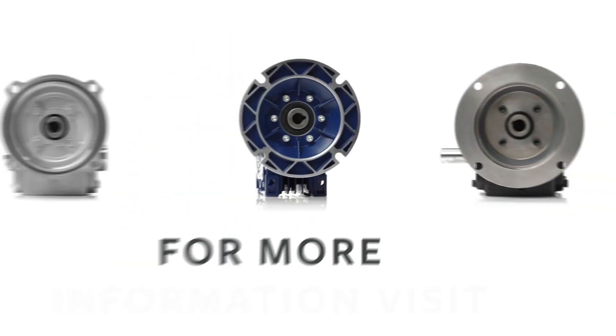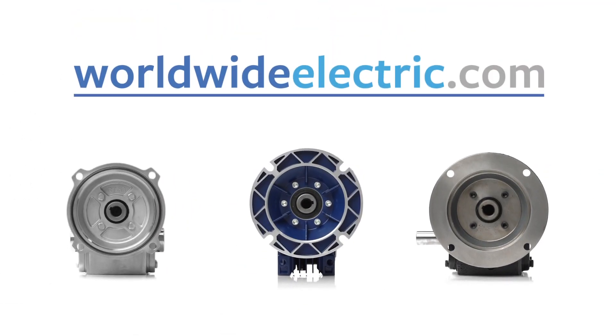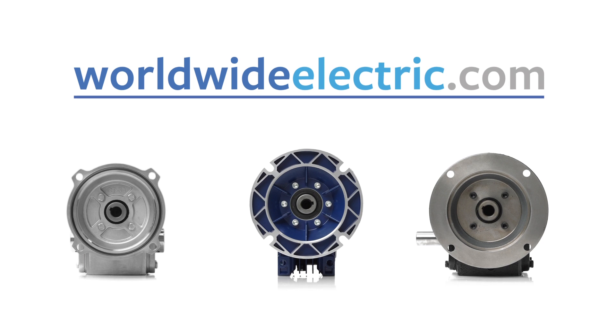For more details on gear reducers, electric motors, and control solutions, visit Worldwideelectric.com. Contact your local distributor or call Worldwide today.